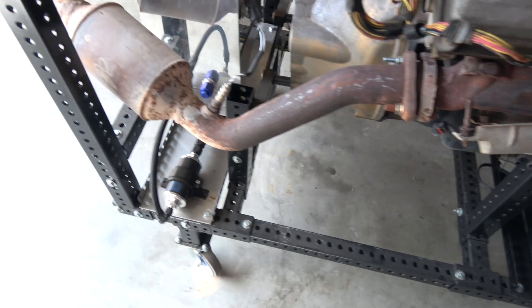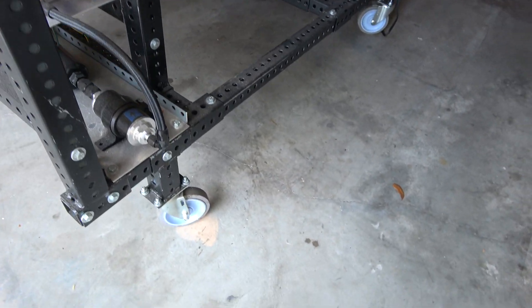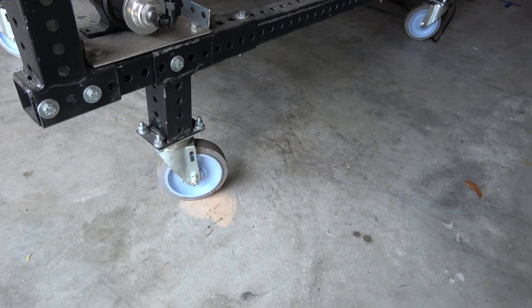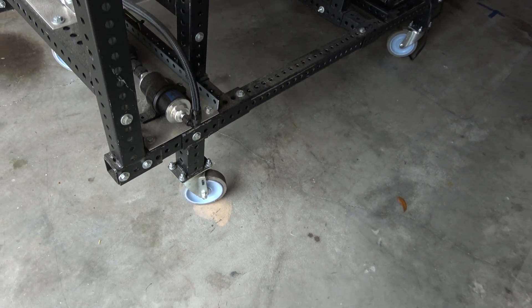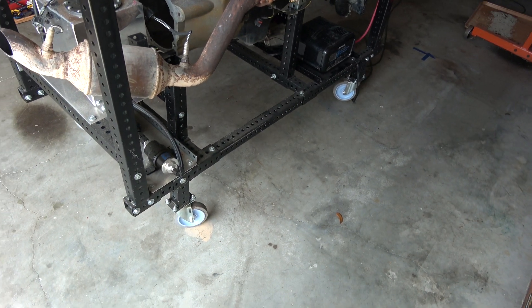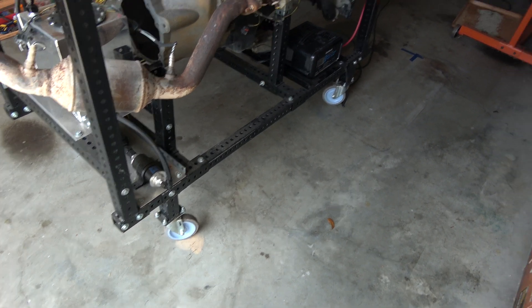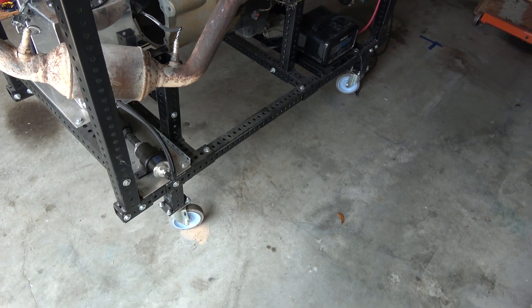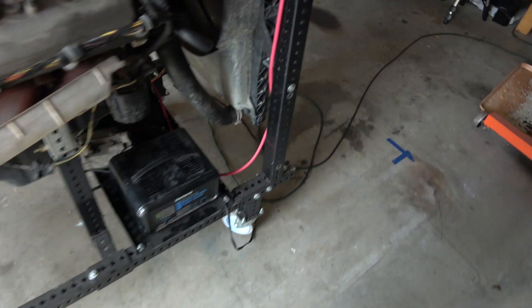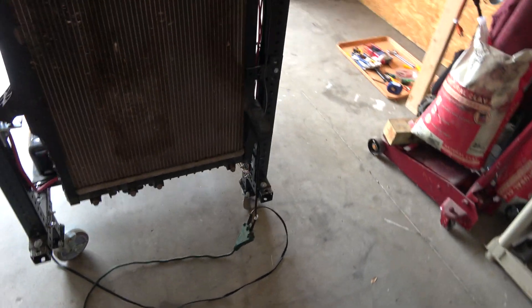Something you'll want to know if you're building a run stand is that you want to be high enough off the ground so your engine hoist can get under it. This one has four-inch wheels plus another four inches of pipe lifting it up, so it's got about six or eight inches of clearance, so I can definitely get my engine hoist under it.